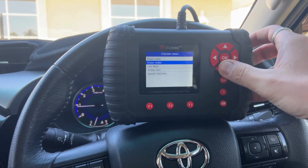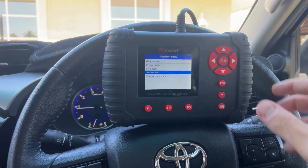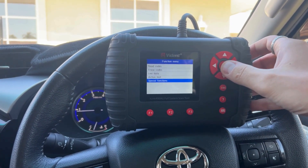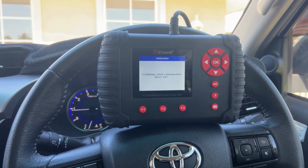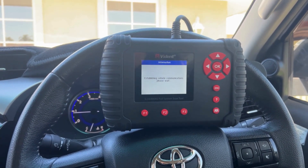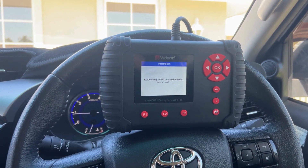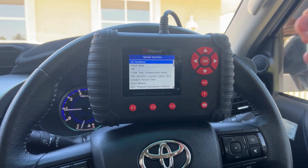You've also got active testing down here so you can test different components on the vehicle. And you've also got special functions — the special functions is basically all of your maintenance and service functions. It is really extensive for the price that you're actually paying — it is a really cheap scan tool considering how much you do have access to.